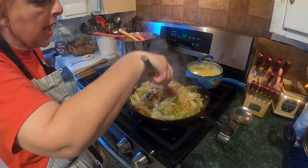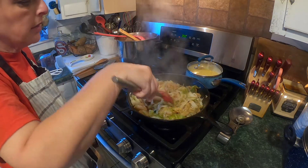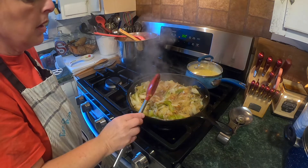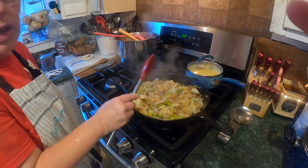Our cabbage is done. Nice and tender — cabbage and onions. So I'm going to put it in the pan and we'll get ready to eat.